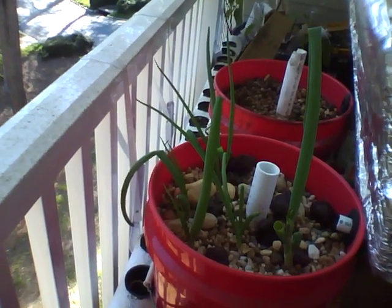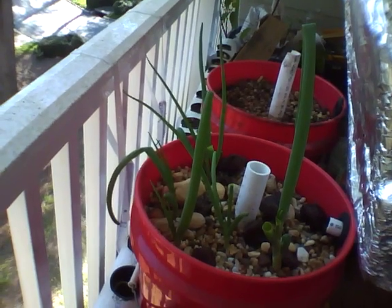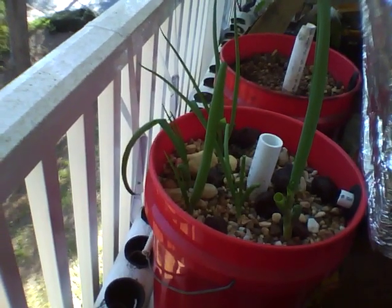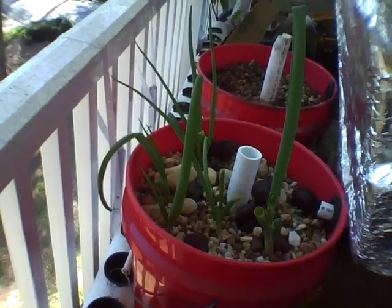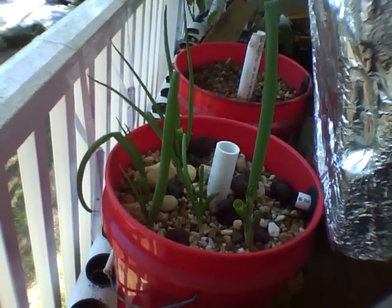It's 2011 and spring has sprung. It's the beginning of April, which means we're about two weeks from our last frost date, and I just wanted to give everybody a quick update on how things are turning along in the aquaponics.